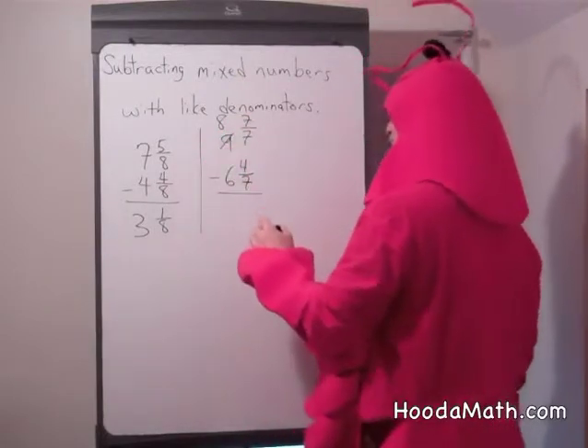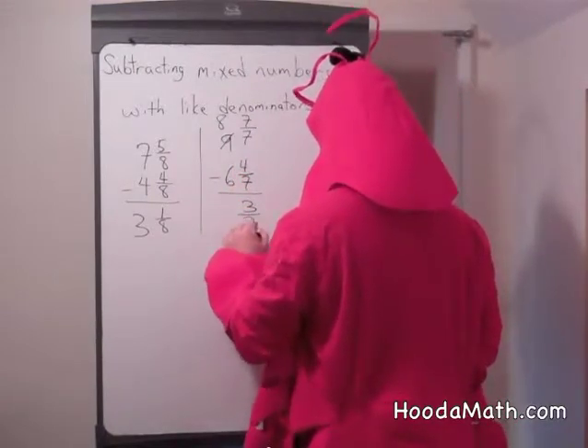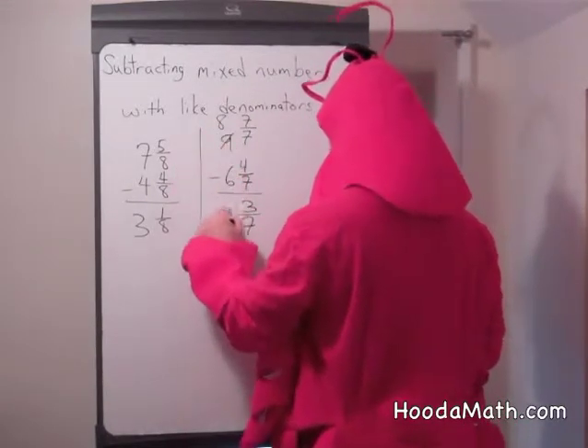Now we can subtract the fractions. 7 sevenths minus 4 sevenths equals 3 sevenths. And 8 take away 6 is 2.